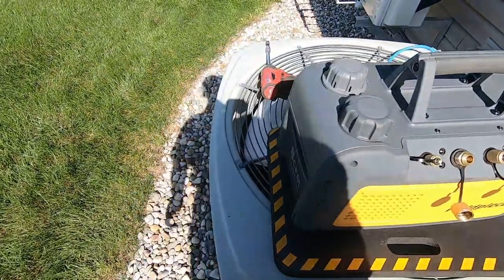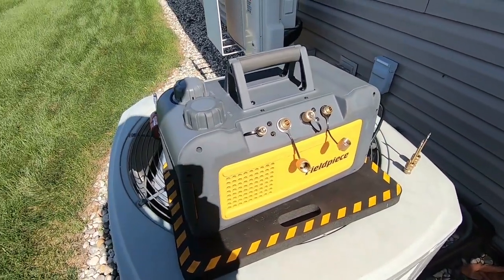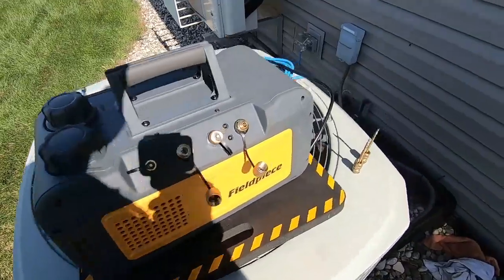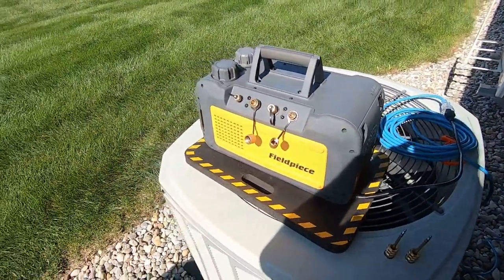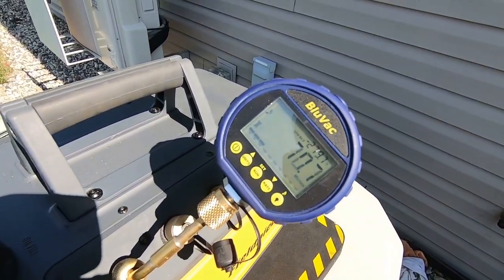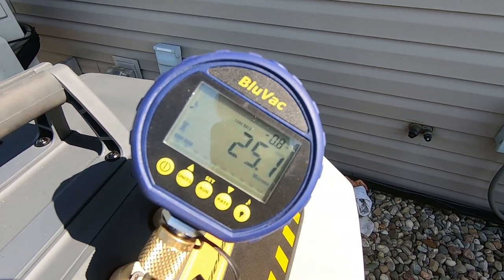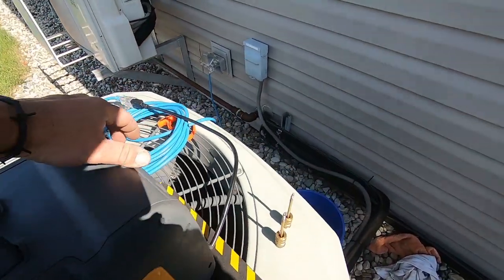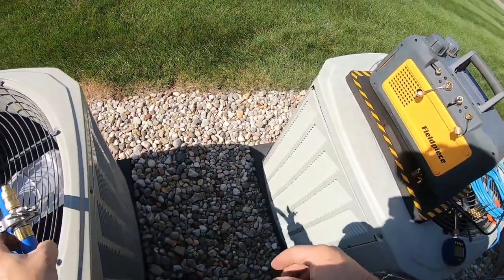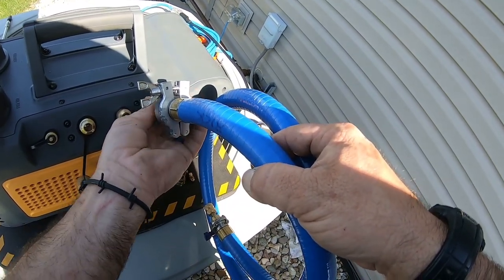Then we're going to show how quickly we can get this thing evacuated. We can go ahead and check our oil first — the machine's been used for a couple of pulls. Been real happy with it so far. We're going to check our ultimate pull-down here on our pump. Our oil is getting a little saturated, but that's more than adequate for what we're going to do here.